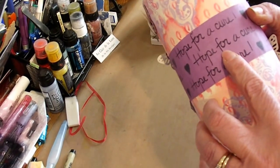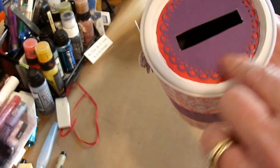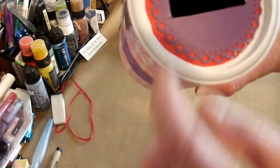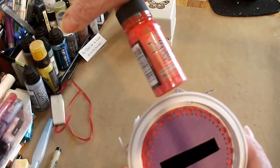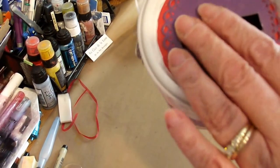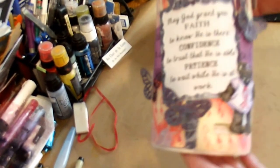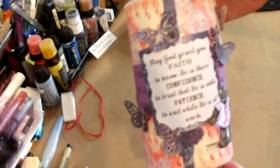I used this Hope for a Cure — this is another stencil by Retta — just on the top. This is a Spellbinders die. I cut a big hole because I want dollar bills to be able to go in there. The first layer is just a red layer — barn red from this Distress paint. I still wanted it to be a little jazzed up. I don't want too much on here because people will be putting in money, I hope. I hope you like it. I hope it inspires you to make your own. I love it. Have a great day. Bye!